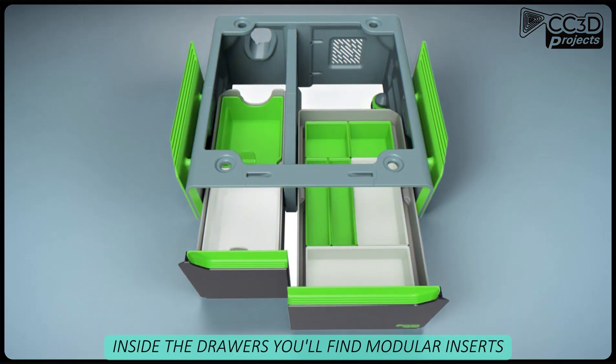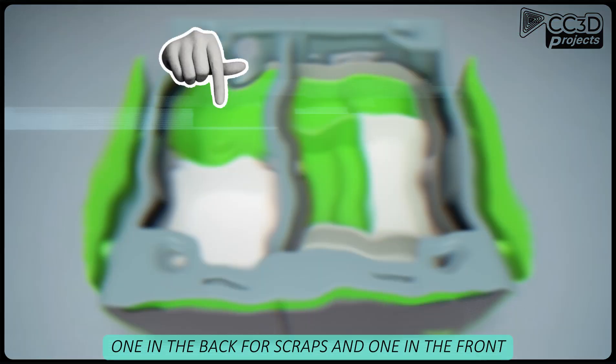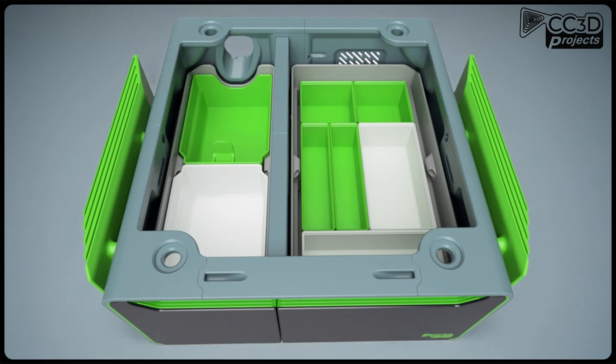Inside the drawers you'll find modular inserts. In the poop drawer, you get two boxes — one in the back for scraps, and one in the front you can use however you want. Or just ditch the boxes and use the whole space. Totally up to you.